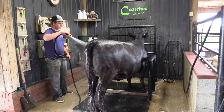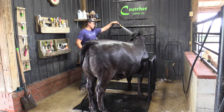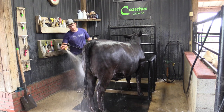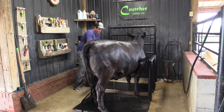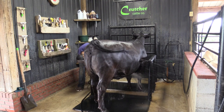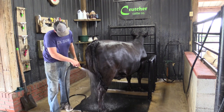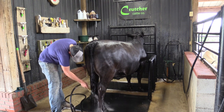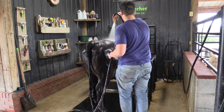Rinse top down and be careful around the head — you don't want to get water in their ears when rinsing up there, otherwise it'll throw off the calf's balance. If you have to, grab hold of that ear and hold it close while you're rinsing. Work all around the calf, because you really need to make sure all that soap gets out. If you don't, you'll end up with build-up and a lot of dandruff. We usually go over both sides two times to make sure we've got all the soap out.